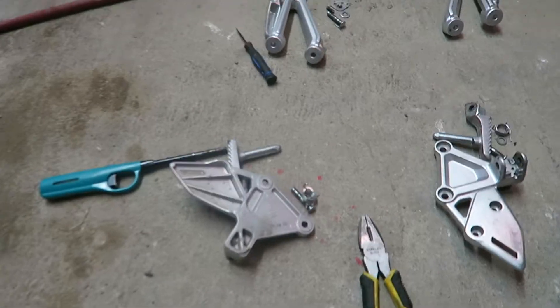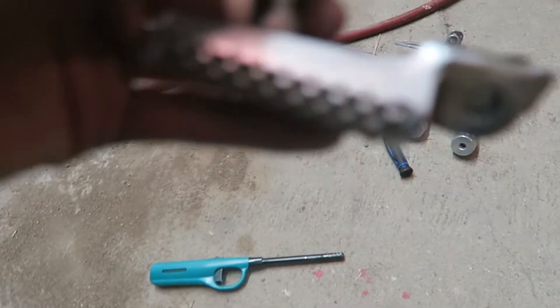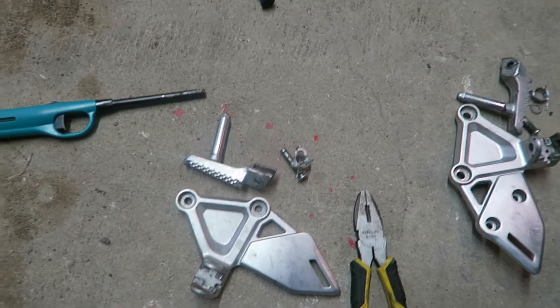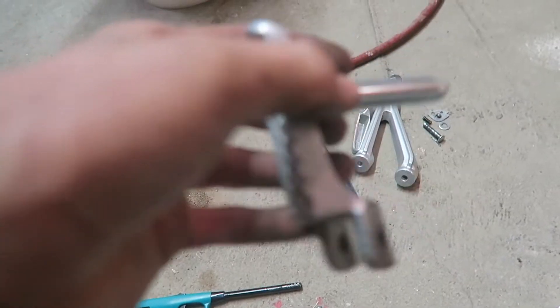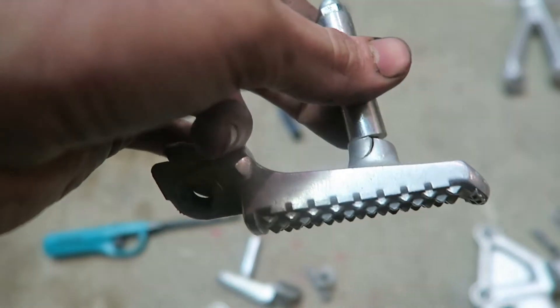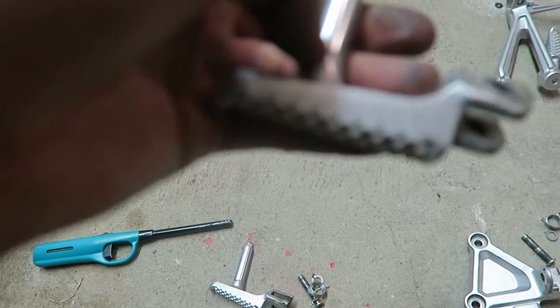I got everything disassembled now — well, everything except the rollers on the end of these pegs. I don't think I'm gonna disassemble them. I'm assuming I'm gonna have to sandblast most of this anyways. One thing I notice right now on this peg right here — this piece is actually cracked or broken. I don't know when that happened. Now this thing actually doesn't roll so I kind of need to get that fixed.